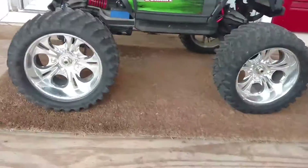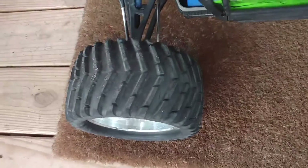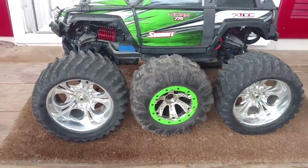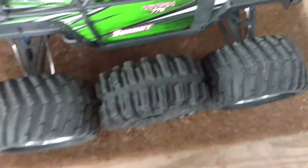I put the Colossus Reaper tires on it, which are really cool. This is a Reaper tire up against a regular stock tire, and this is against a Mud Slinger.